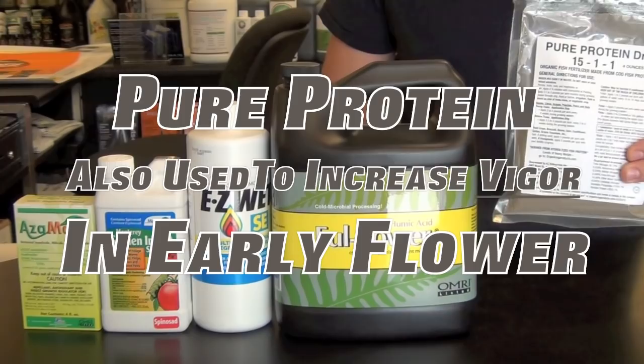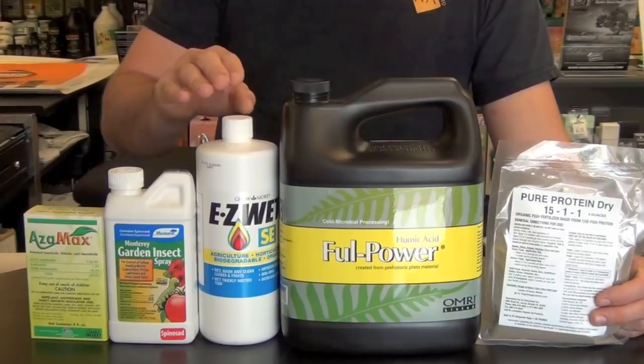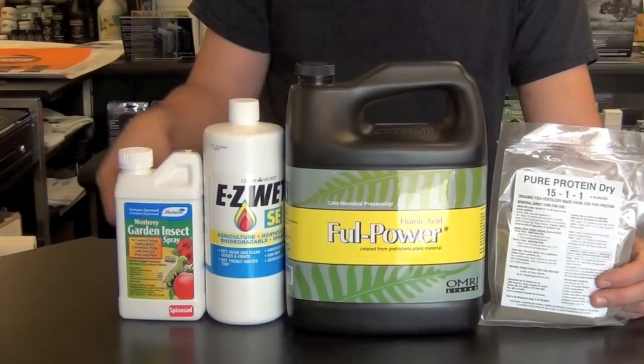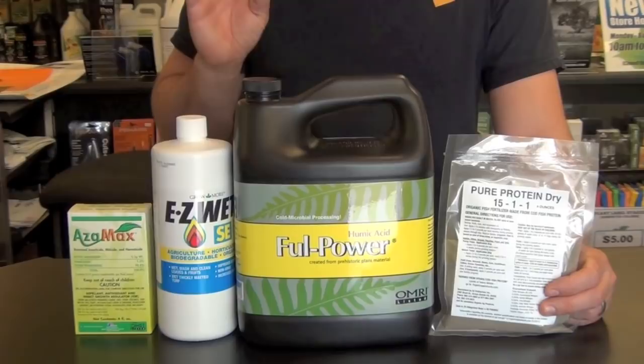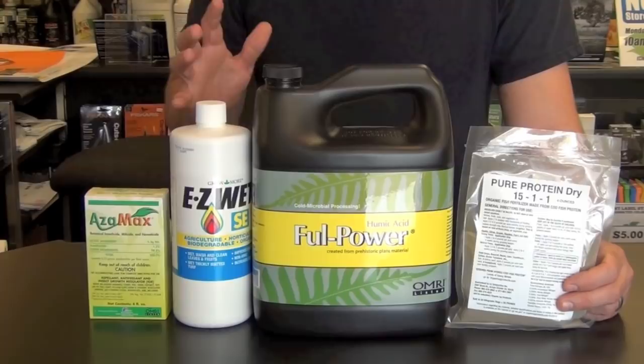For the pest preventative portion in early flower, use either two tablespoons of Monterey Garden Spray or, if you used it the week prior, rotate to 15 milliliters of Azimax. This flower recovery formula is our recommendation for weeks one, two, or three of flower when you need your plants' health to bounce back or reach the health level you're intending.